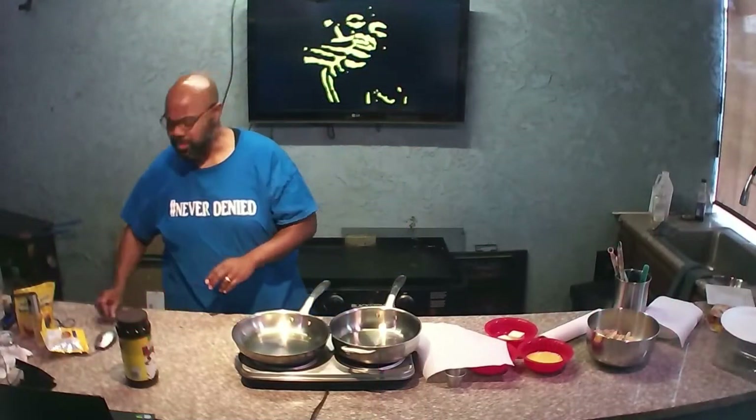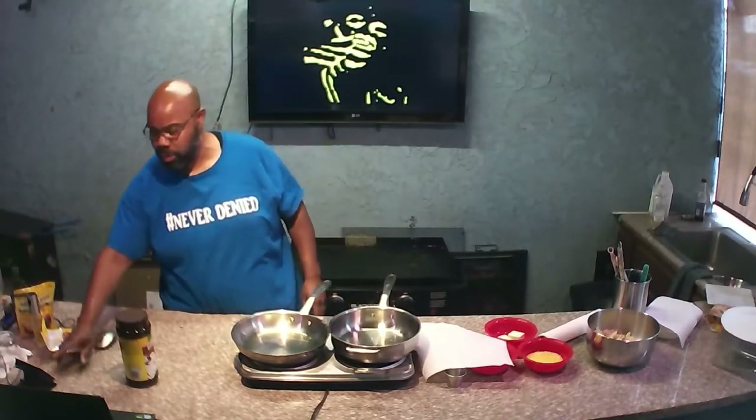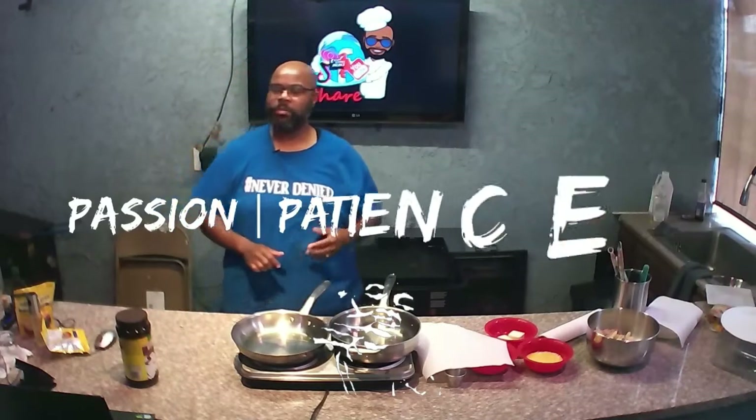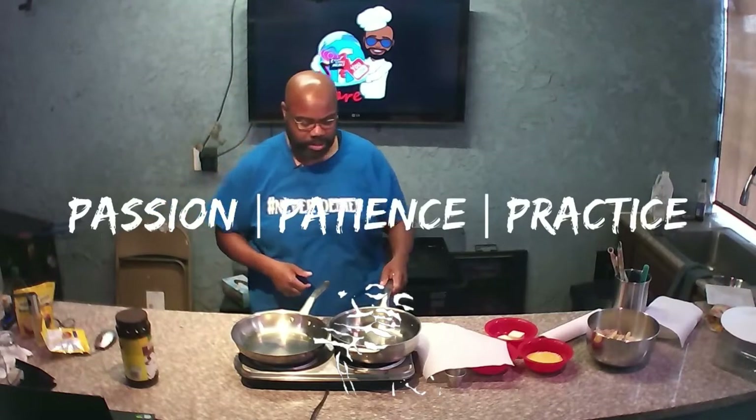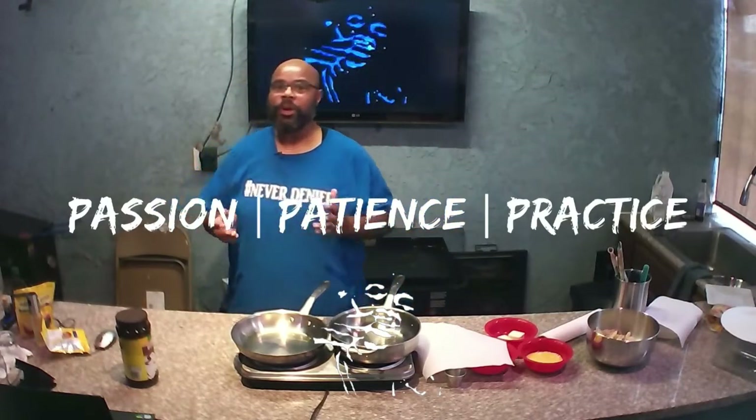Hello and welcome again to another edutaining episode of Create Simple Meals, where we have only three rules: you must have passion, you must have patience, and you must be willing to practice.